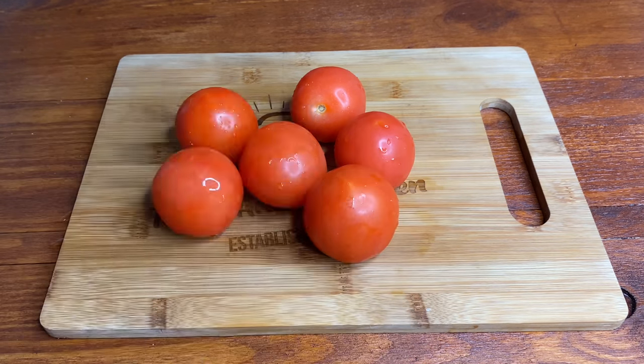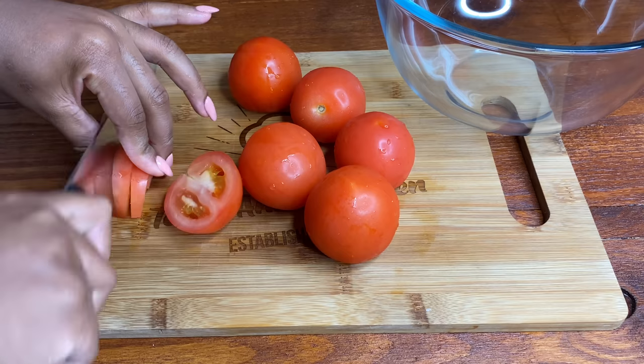I'm going to be using about six medium tomatoes and I'm going to chop them up roughly and place them into a bowl.